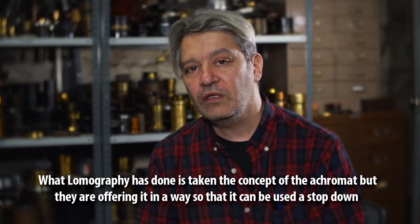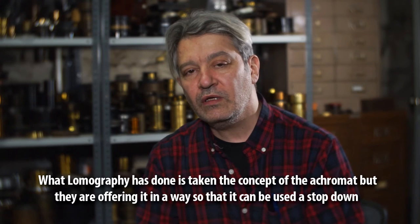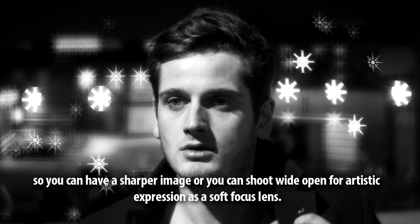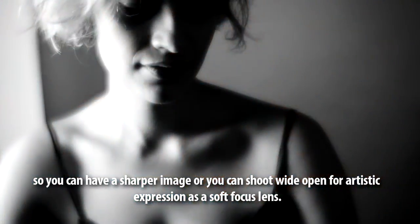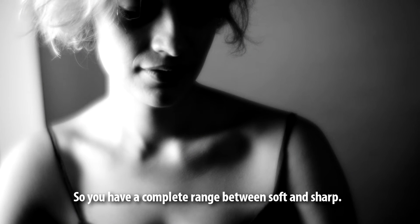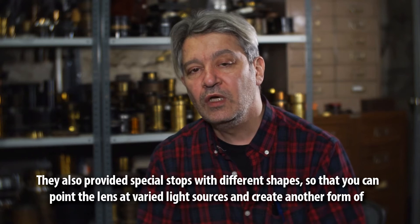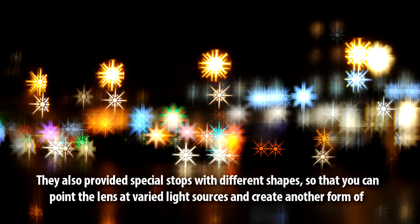What Lomography has done is taken the concept of the achromat but they're offering it in a way so that it can be used stopped down — so you can have a sharper image — or you can shoot it wide open for artistic expression as a soft focus lens, giving you a complete range between soft and sharp.